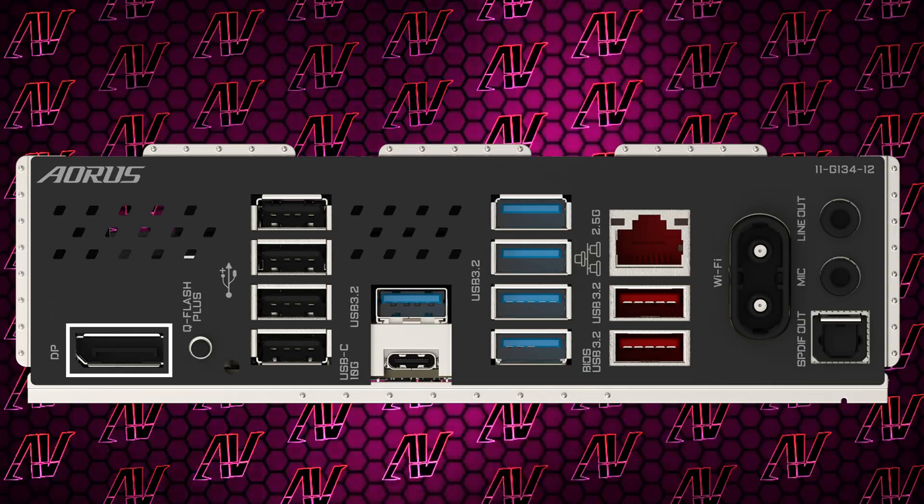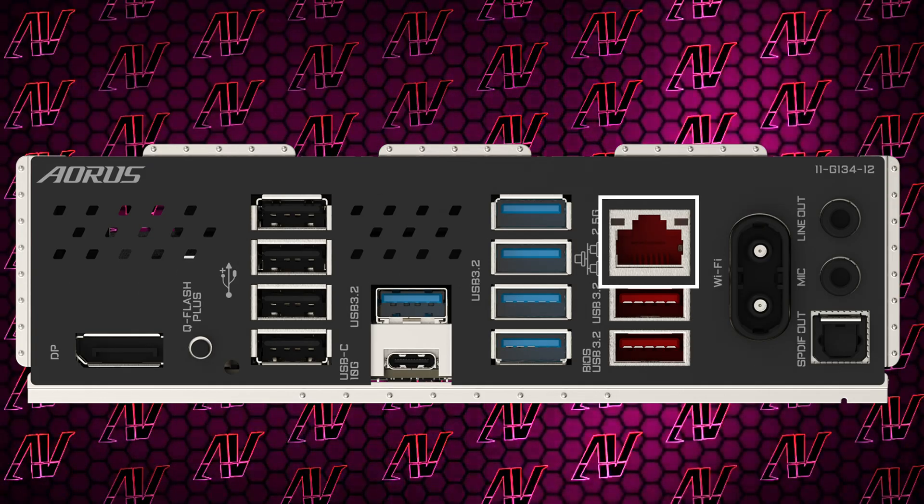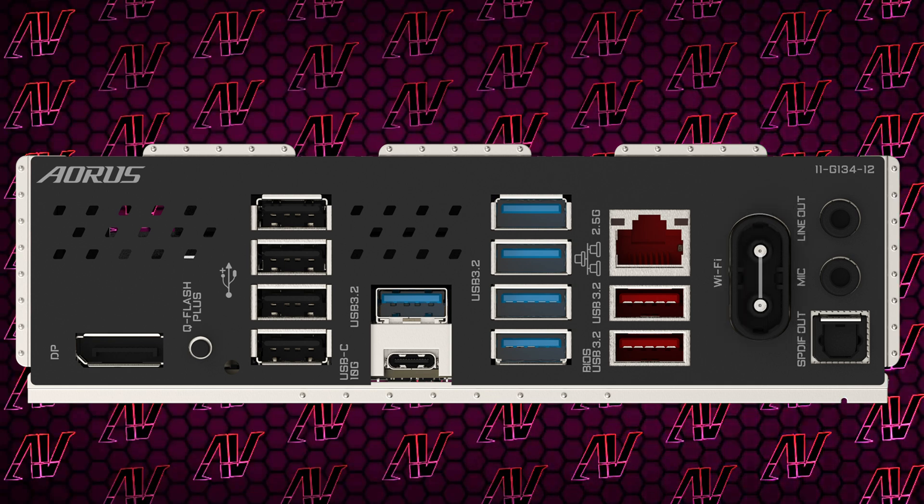You also have a DisplayPort connector for integrated graphics, even though most Gigabyte motherboards this generation have opted to use HDMI. I'm pretty sure Gigabyte just blindly throws a dart at the wall when choosing which port to use. Apart from that, you also have 2.5 Gig Ethernet — pretty standard — as well as Wi-Fi 7, and since it's Gigabyte, you're getting just two audio jacks and an optical audio output.